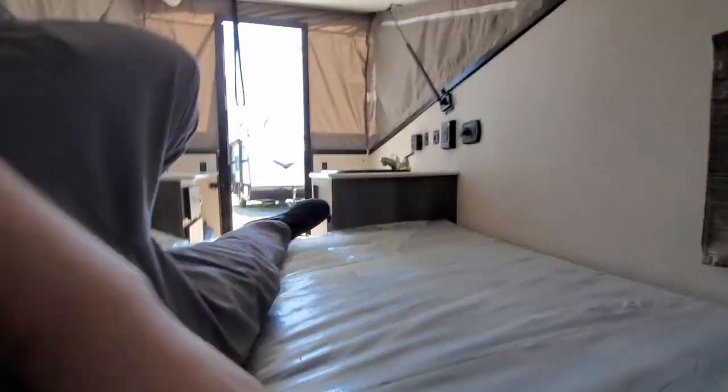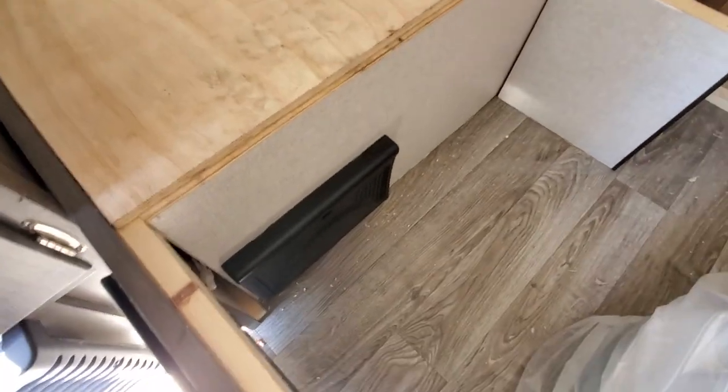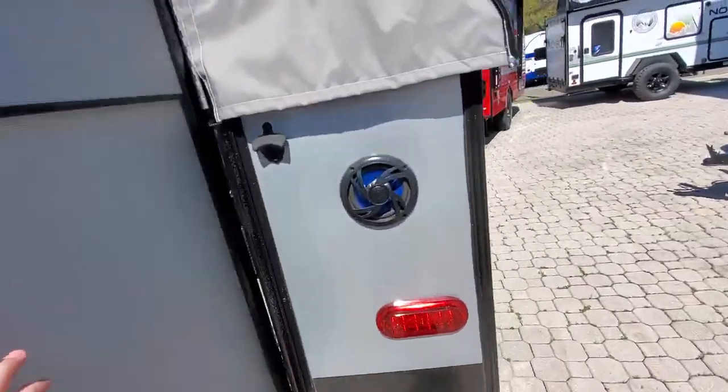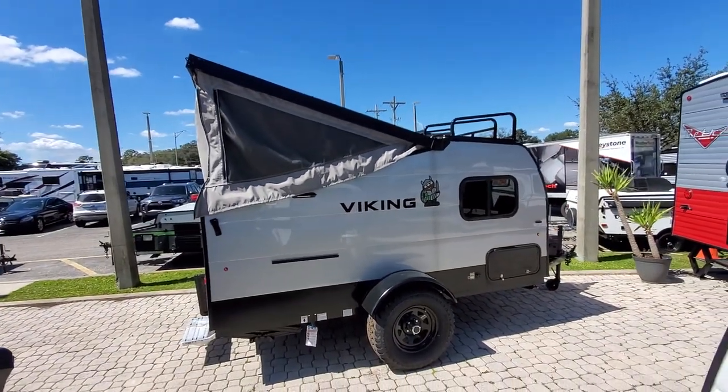Lift this up and you've got storage underneath the bed. There's your outdoor bathroom — it comes with a porter potty. You've also got your breakers and fuses right there, and a leash latch for the pup. So there you go, guys!